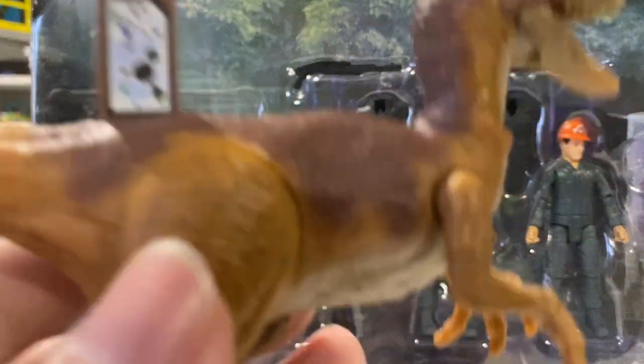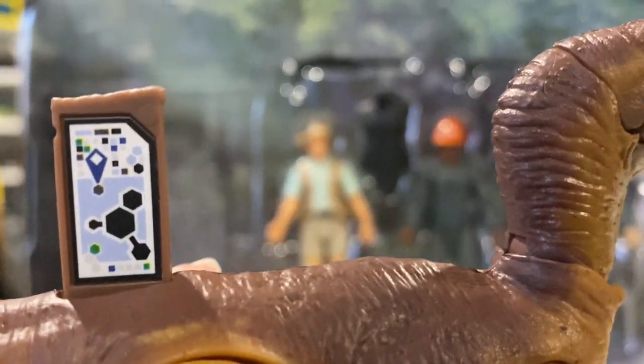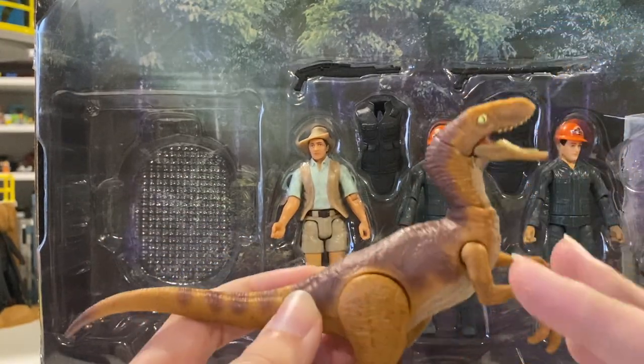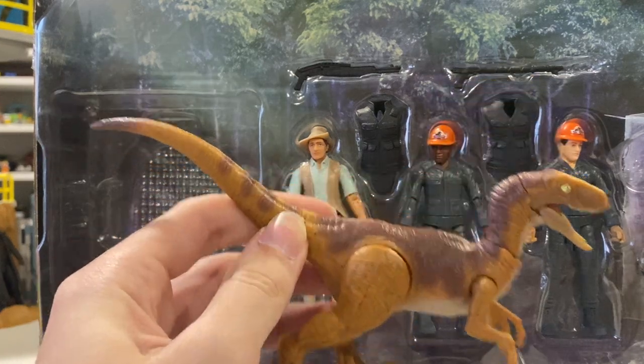I'll grab you guys a scan code real quick — won't forget it this time. There you go, you can just pause the video and scan it. The Raptor is spectacular. No paint on the claws, but they did a phenomenal job painting the rest of the body. Fantastic.